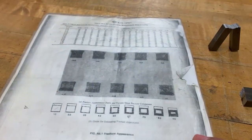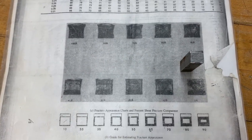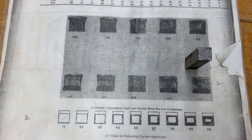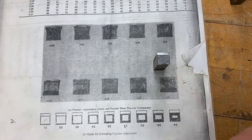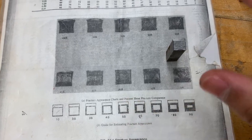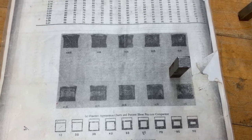We can also do the visual fracture appearance test over here. We look at the sample and try to determine — based on these reference images — the percent ductile versus percent brittle, ranging from 100% ductile to 100% brittle. This one was done at room temperature. We're still waiting for the cold ones for comparison. You just look at the image and determine the classification based on the fracture surface appearance. Then we'll get the cold ones, and later you can do a hot one.